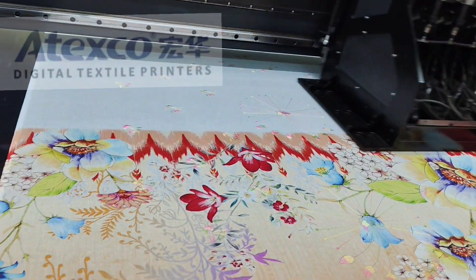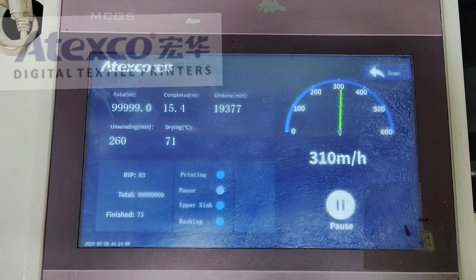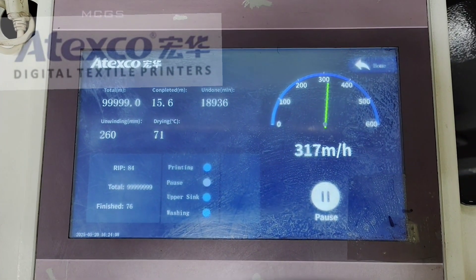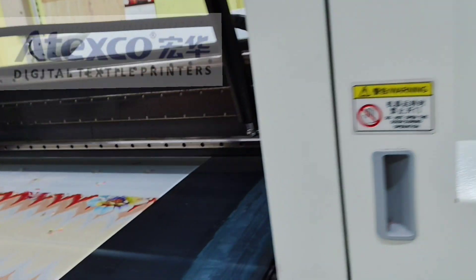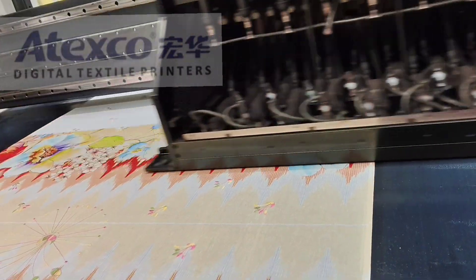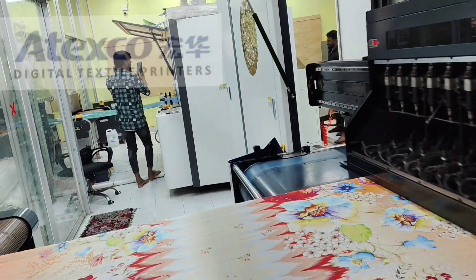The machine is printing on sequence fabric. This is the color shining. The printing speed is three hundred meters per hour. This design is printed by the machine. The blanket width is one point eight meters.